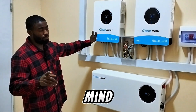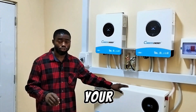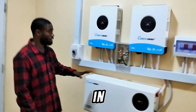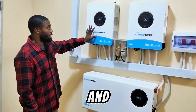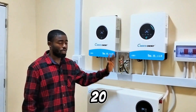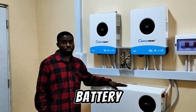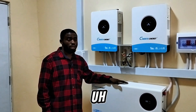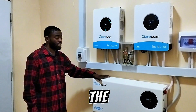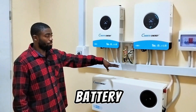You may wonder — with two inverters charging from the grid, won't the battery overcharge? No. These inverters allow you to set the required charging current. We've set each inverter to 20 amps, so combined they send 40 amps to the battery. The manufacturer recommends up to 100 amps charge and discharge rate, but we set it to 40 amps to preserve battery lifespan. Once the battery is fully charged, the inverter automatically cuts off, leaving the battery on float — so there is no way your battery will overcharge.